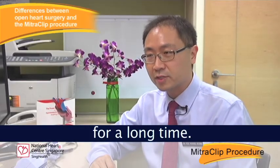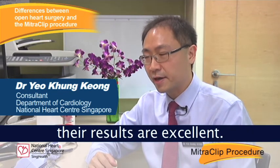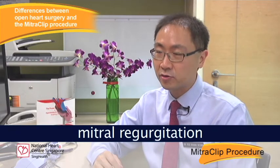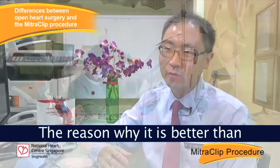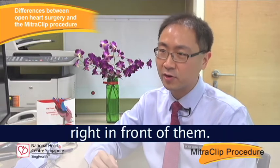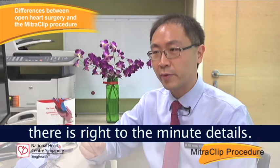Open surgery has been around for a long time and our surgeons have had a lot of experience with it. Their results are excellent, and basically if we had a patient who had mitral regurgitation or a leaky mitral valve, our first treatment in patients who need it would be to go for surgery. The reason why surgery is better than the mitral clip is because the surgeons get to see what they are doing right in front of them, so they can fix whatever problem there is to the minute details.